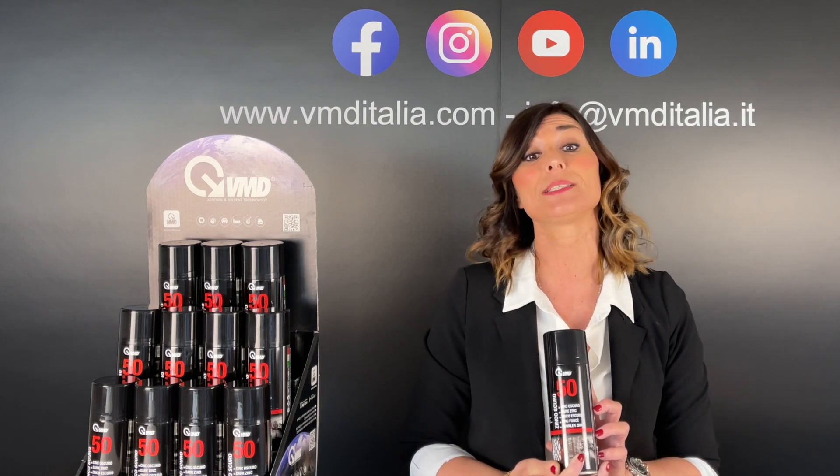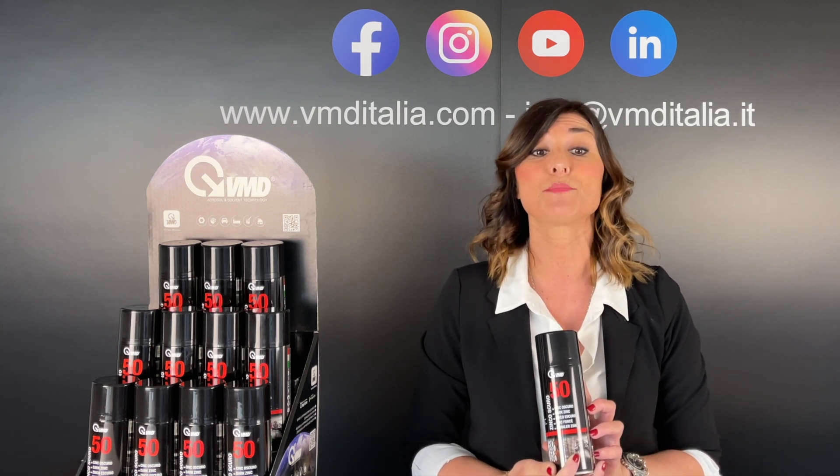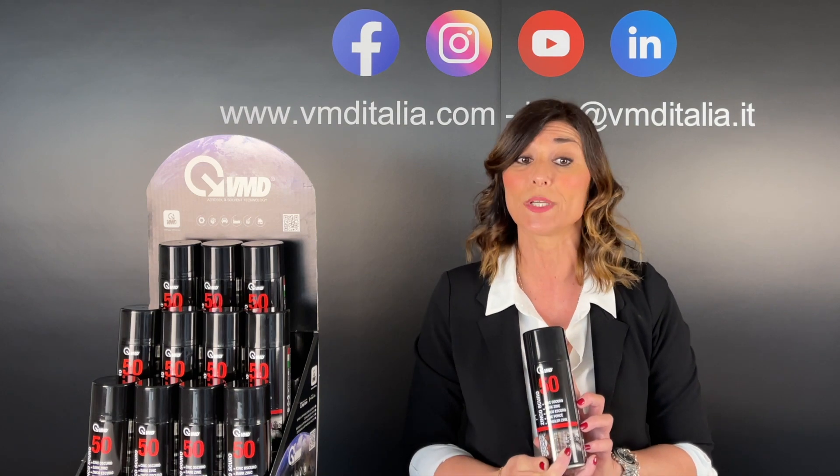It is particularly resistant to chemical and atmospheric agents, even in difficult and prolonged conditions. The high concentration of zinc provides complete protection of the treated support.